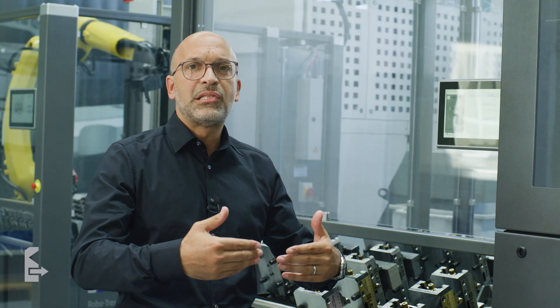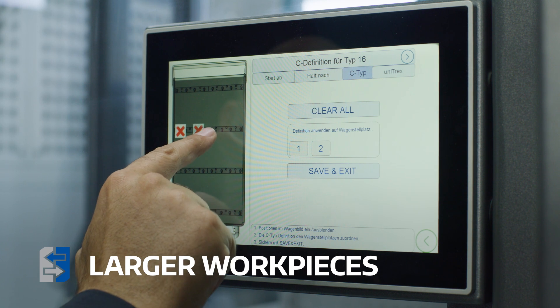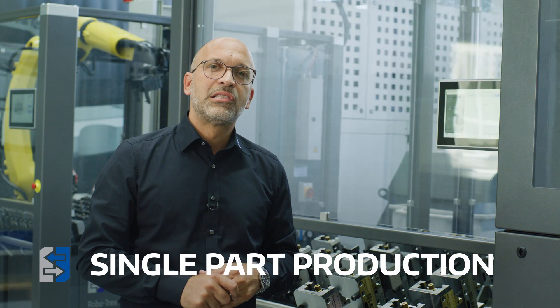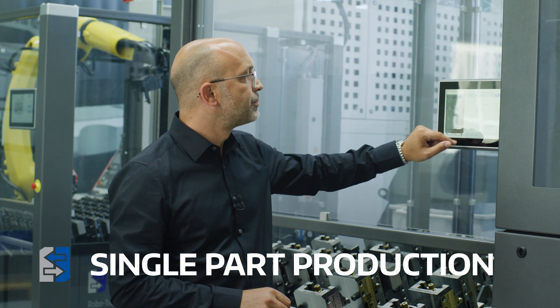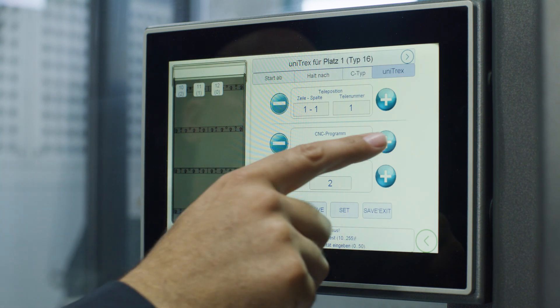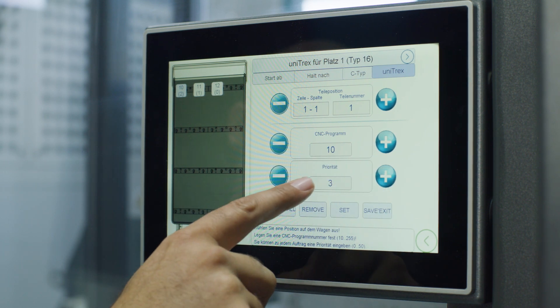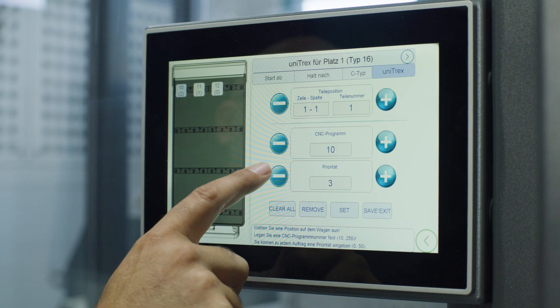To automate tall parts that extend into the next row, rows can be deselected on the trolley and the robot simply skips these rows. You can do the same with parts overhanging to the left and right. Robotrex also provides the possibility for single part production, where you can assign a specific program to each part and set priorities, freely defining the order in which parts are processed. This gives you all the possibilities, from flexible single part production to manufacturing entire batches.